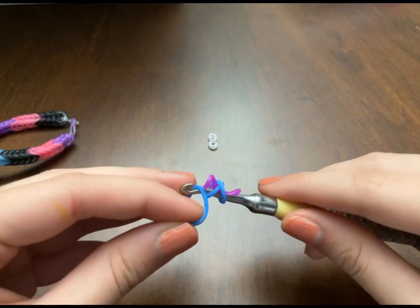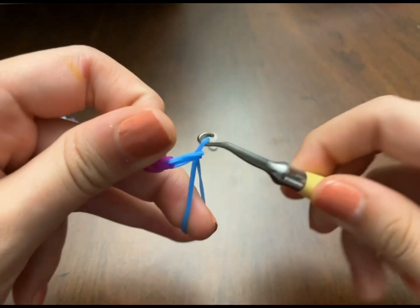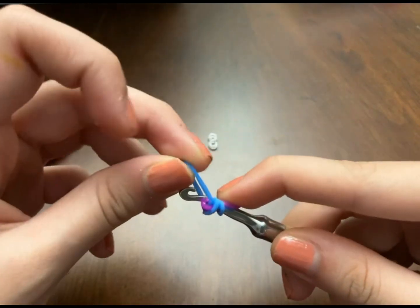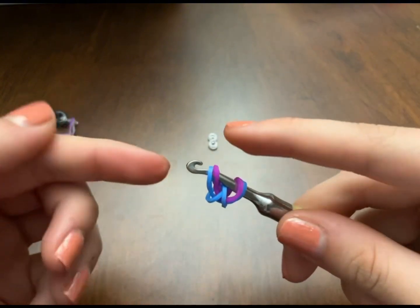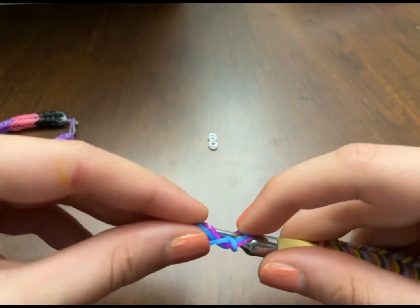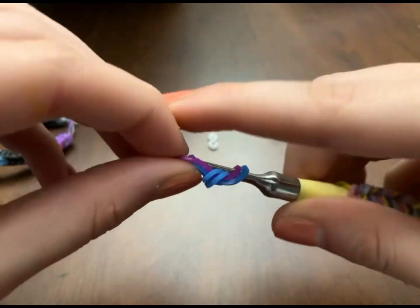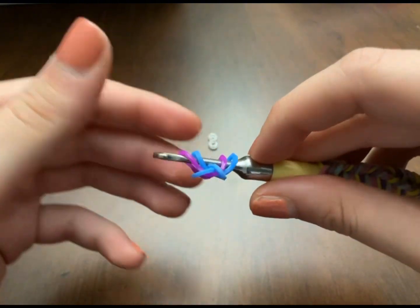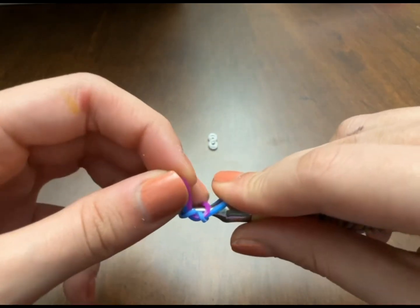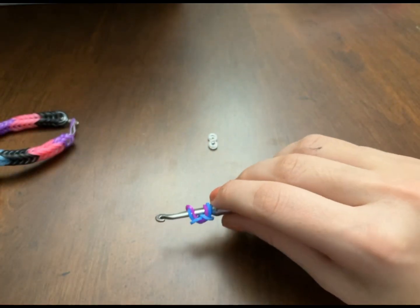Now you're gonna grab your next band which is blue, and take the purple band through like that. Put the purple bands on your hook as well and stretch it. If it looks off, you might need to put the blue inside it and fix it around. It still looks good — you'll figure out the right way soon.